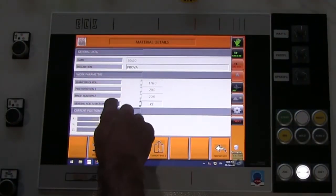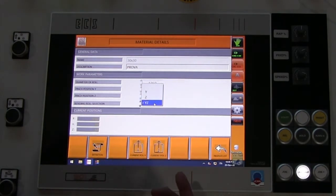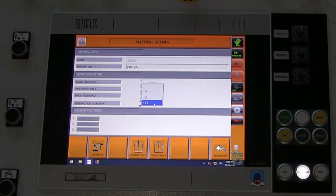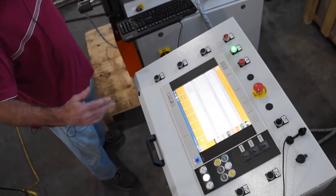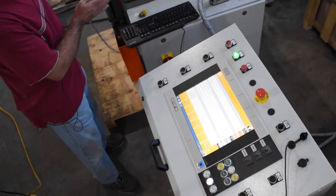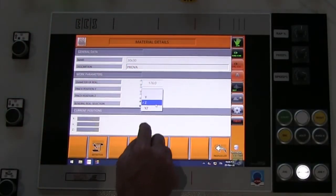You also have a bending roll selection of Y or Z, which depends on the direction you're rolling. If you're rolling from left to right you would use Y. If rolling from right to left, use the Z roll. If you know you're making a compound or static bend where you're rolling left and have to come back and tighten up rolling to Y, then you're going to use your bending roll selection for both.